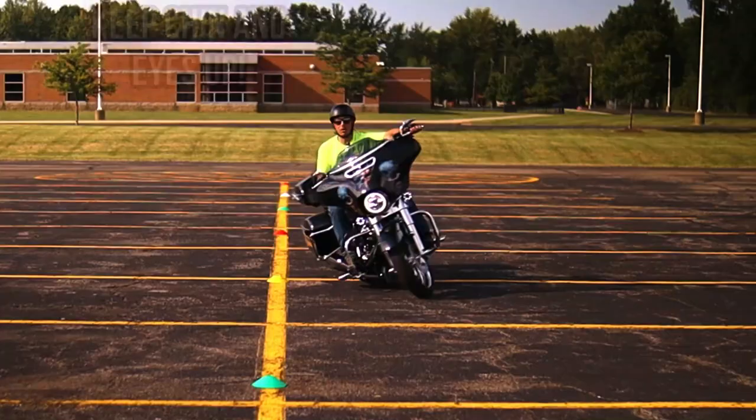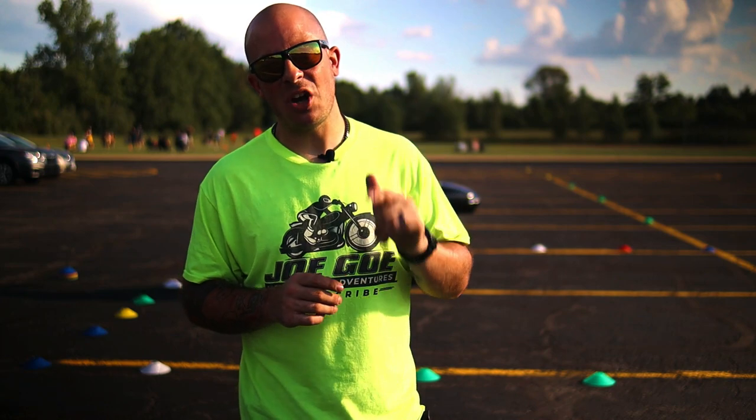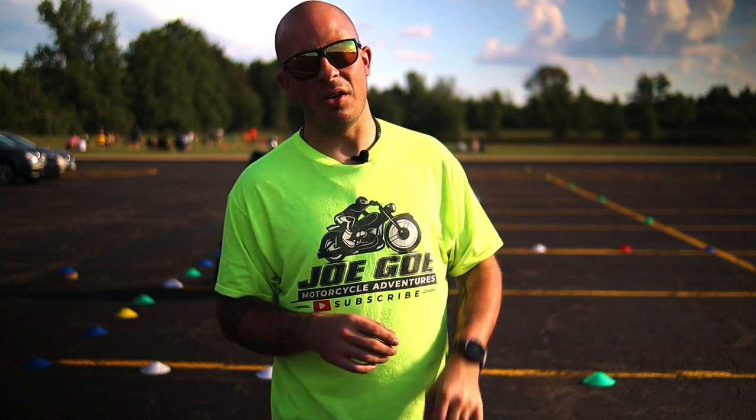Tip number three: when you're in the single serpentine, make sure to keep your chin and your eyes looking up — you do not want to look down. If you end up looking down, you're most likely going to hit the cone or fall over. So don't do that. You want to be focusing on the very last cone; this will keep you on the straight and narrow.